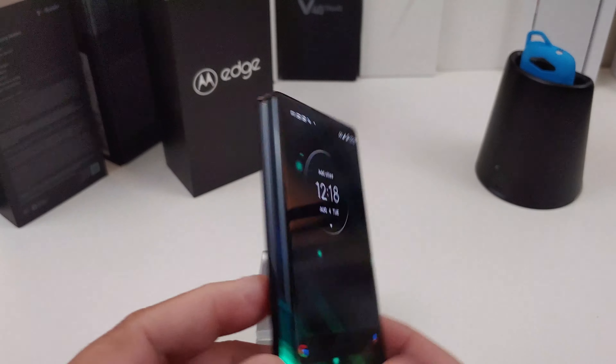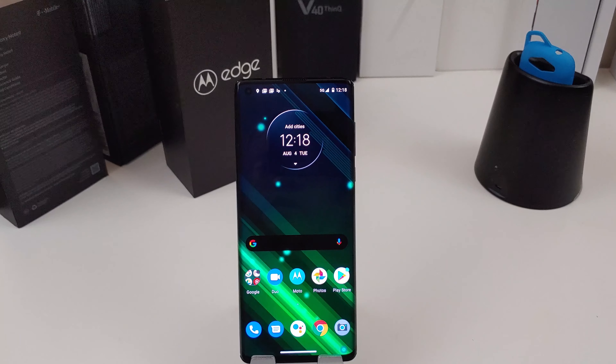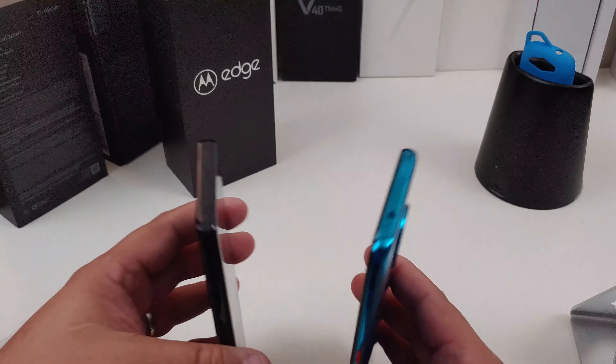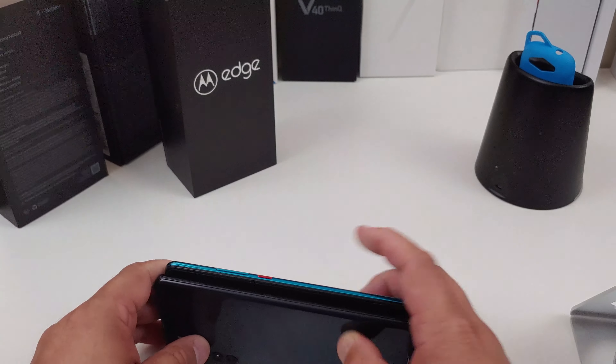Look at those cameras again — I definitely want to test them out. I'm going to shoot some video today and try to do a camera test with the phone. I'll also come back and do my first impressions video. Let me know in the comments what other videos you want to see on this device. I think I'm going to put it against my Pocophone — look at the beautiful thing — which one do you like better?